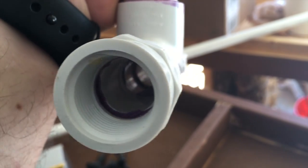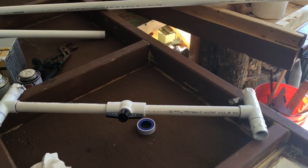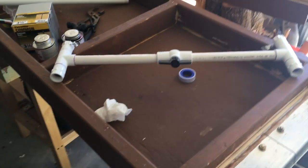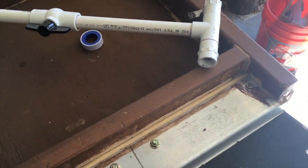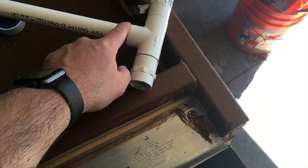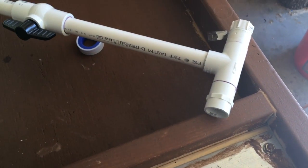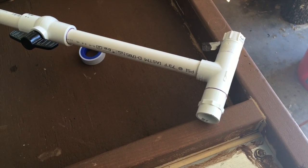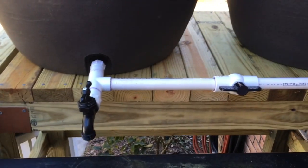You can see it squeezes out down the pipe — you probably don't want a huge excess in the pipe where you're running water. It dries and is probably fairly benign, but a little bit goes a long way. What it does is change the phase of the plastic — it kind of melts the two plastic pieces together, the solvents evaporate, and it fuses them. It doesn't take a lot of material to do that.